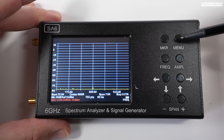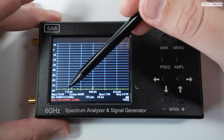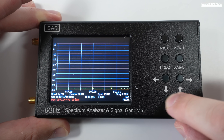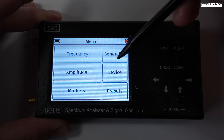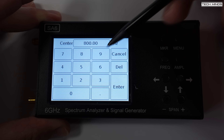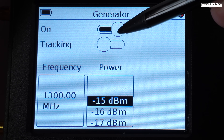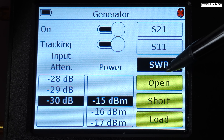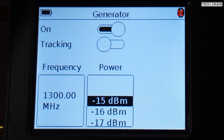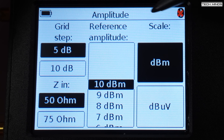Once booted up, you use the buttons on the right side to choose settings. The screen has a dBm scale vertically on the left and a frequency span horizontally along the bottom. You can adjust the span using the Span minus and plus buttons. In the menu, tapping Frequency lets you enter a center frequency with span, or a start and stop frequency. On the Generator tab you can enable the RF generator, set frequency, power output, and enable tracking mode for SWR, S11, or S21 measurements. The Amplitude tab lets you change the screen display including the vertical step size.